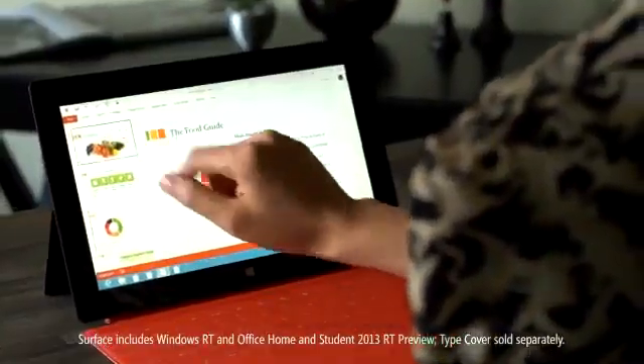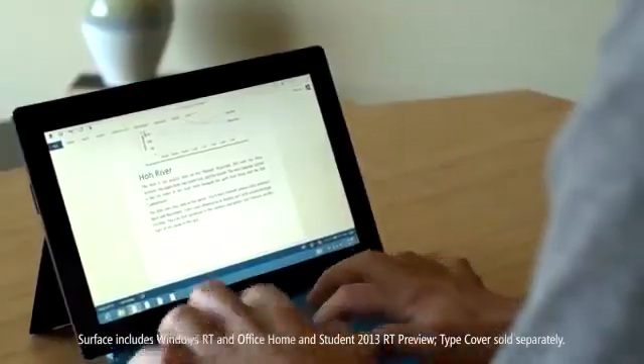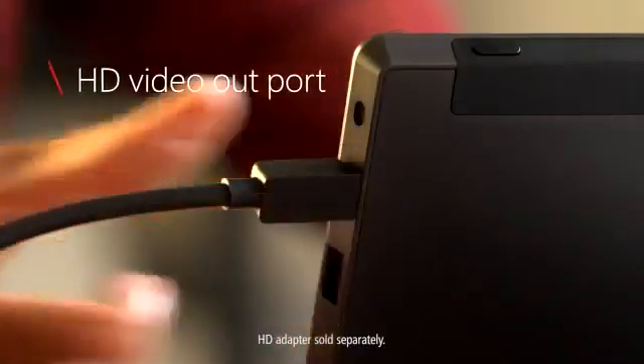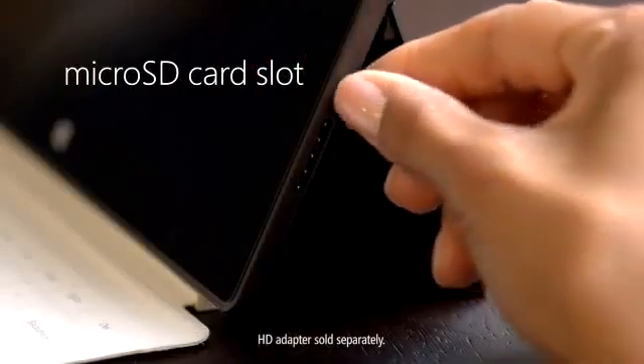Work the way you're used to working with Windows RT, Office RT, and the keyboard that suits your work style. Connect to HD displays, transfer files quickly, and add and remove media using microSD.